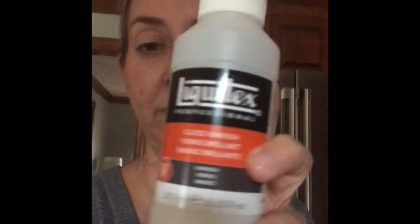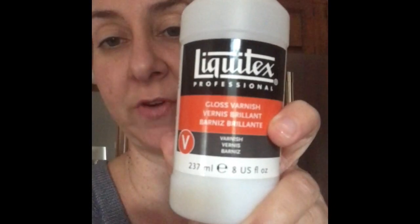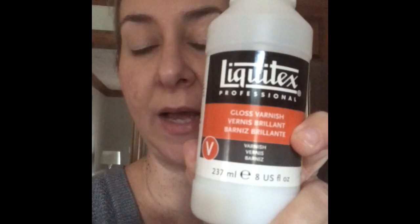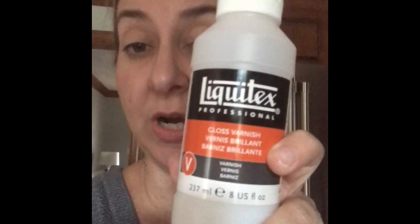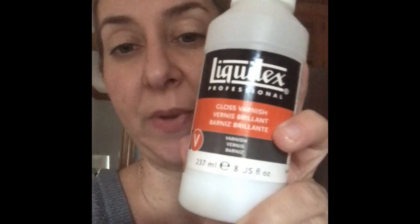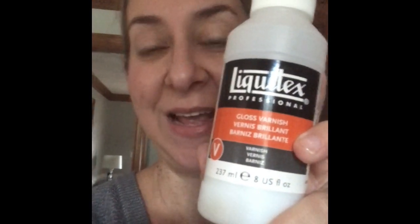I've not had any issues with peeling or anything like that, so I would really urge you all who are looking for an alternative to resin to give this a try. It's the Liquitex gloss varnish — they also have a super or high gloss varnish which I haven't tried yet, but I'm going to test it soon and I'll do a little review or comparison of that. Anyway, hope you enjoyed this — give this alternative a try and have a great day!